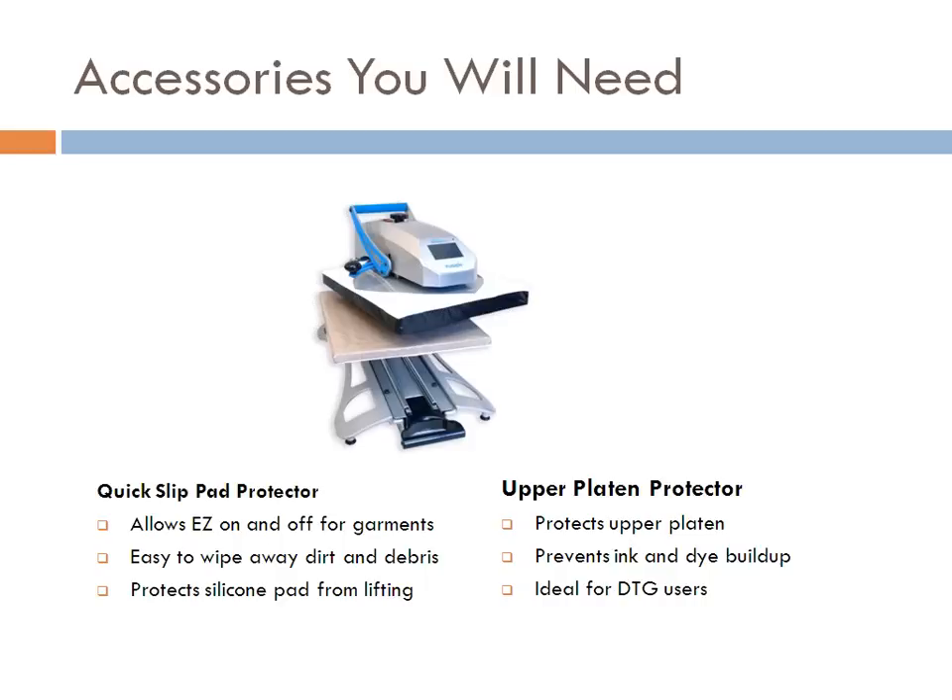If you're getting into direct-to-garment, the upper platen protector is also a nice thing to have. Even for basic heat printing, it protects the upper platen and prevents ink and dye buildup. The upper platen is Teflon-coated and typically pretty easy to clean. The upper platen protector also prevents scratching from zippers or buttons if you forget to put a cover sheet on. It's nice to have, but not something you absolutely need to get started.